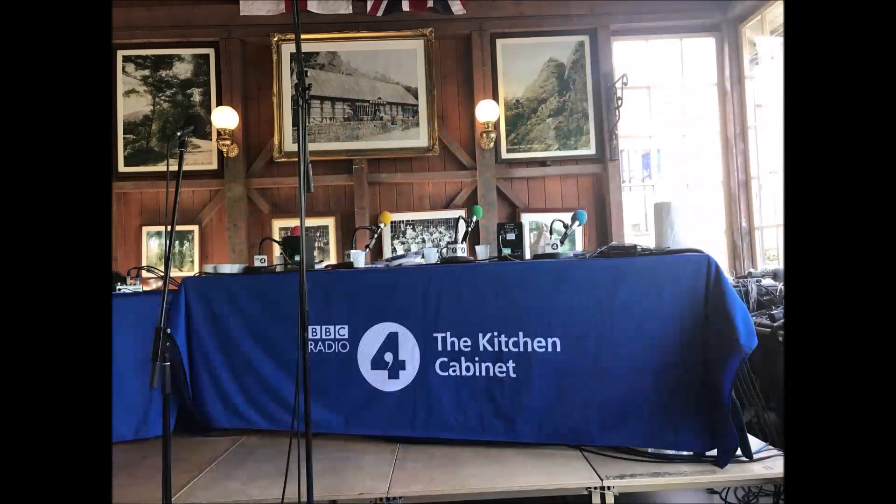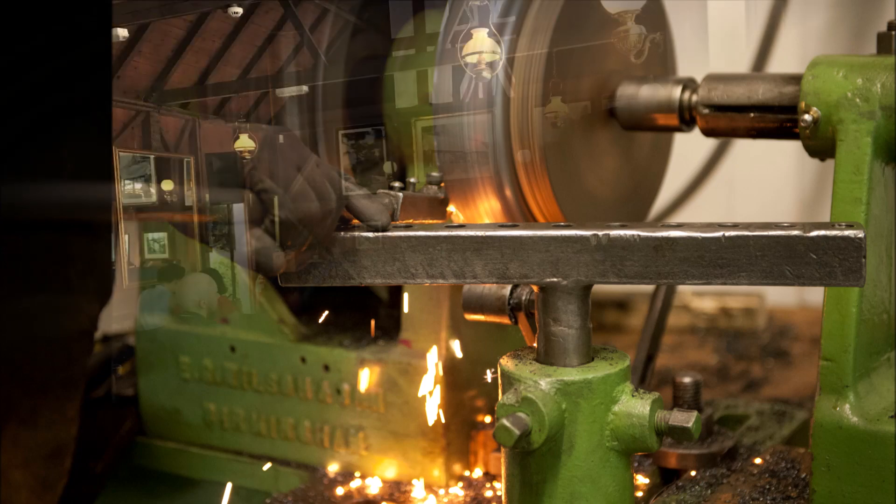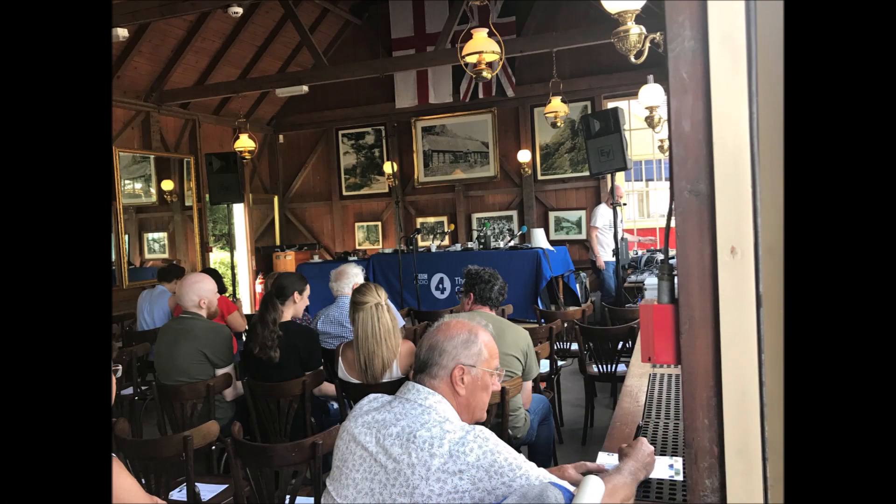For all its advantages, people do sometimes pull a face about the maintenance of cast iron, and there is some conflicting advice out there. In the audience to set things straight for us are local cookware makers Neil and Sue Currie from the Netherton Foundry.